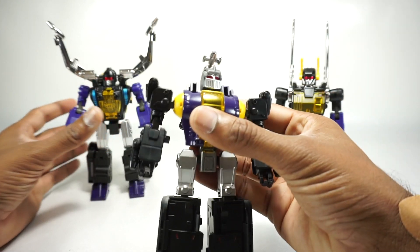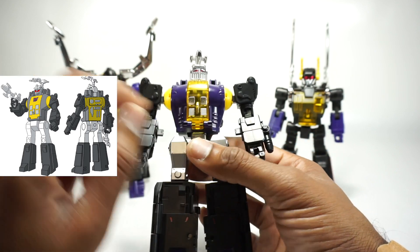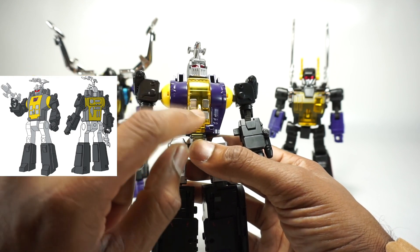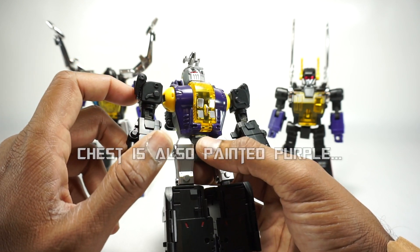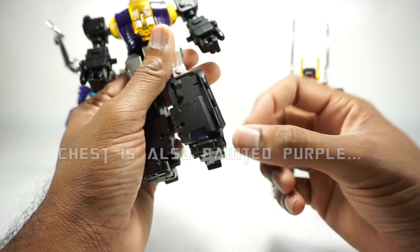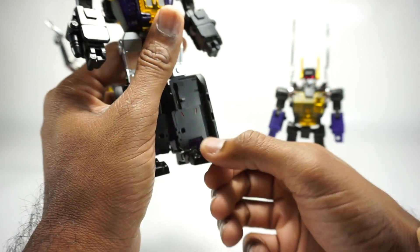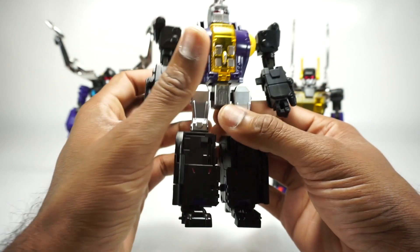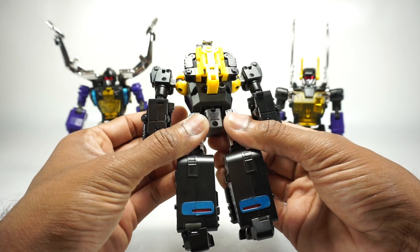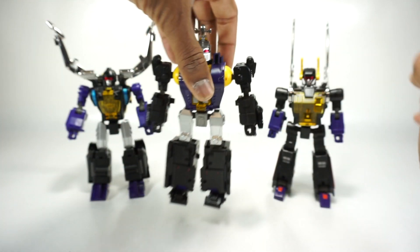Moving on to Hypno. He also has the translucent yellow chest with silver paint on the front, which is different from the original. You have the die cast feet, which are painted black — the toe and heel are die cast, while the middle is still plastic. The back is pretty much the same as the original, but it does look good, and I like the painted silver on the chest.